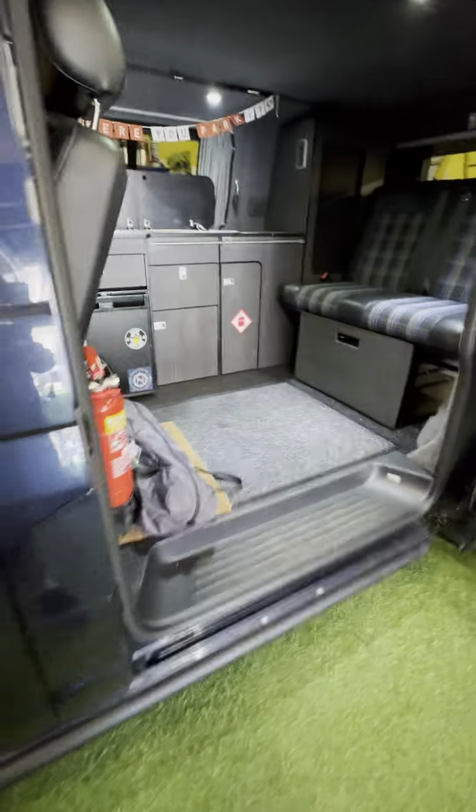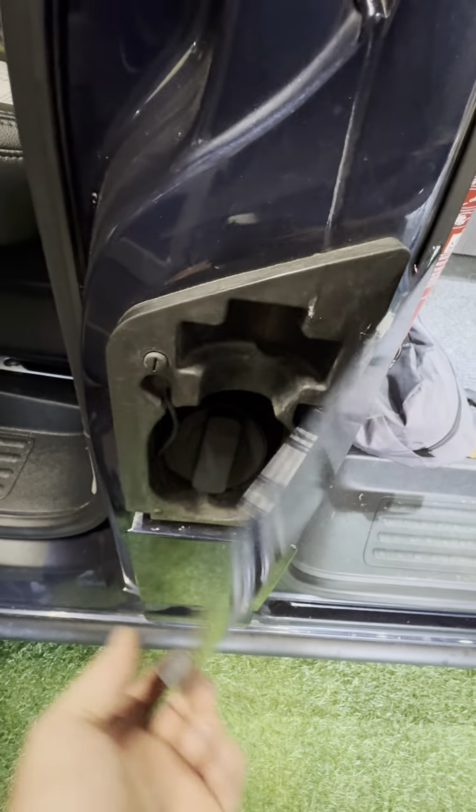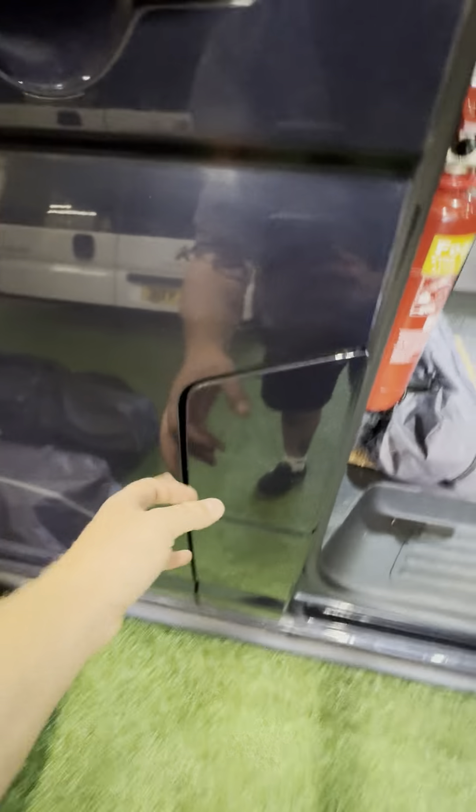To get to the fuel filling point we open up this door here and open this little flap up — that gives you access to the diesel filling point. You do need to make sure the door is open otherwise you won't be able to open the locker up at all.